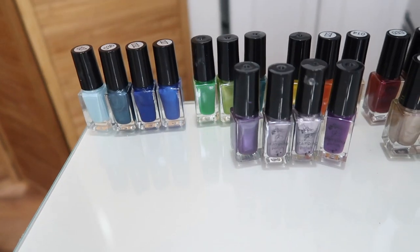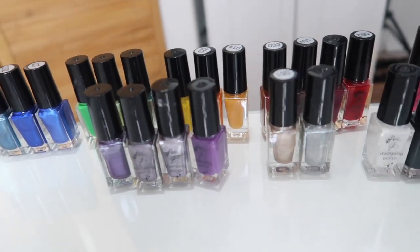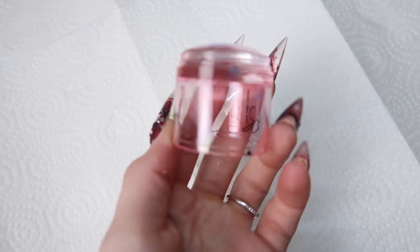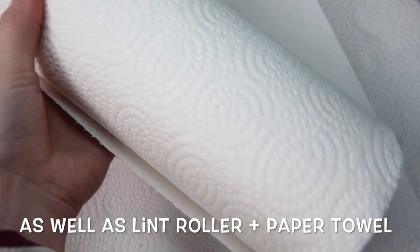We've got a clear jelly stamper and a ton of colors to go through. The things you're gonna need are polish colors, gloves, acetone, plates, scrapers, lint-free wipes, and your big bling stamper. We have all that and we're just gonna get started.